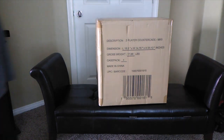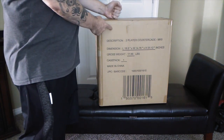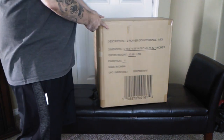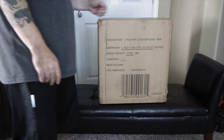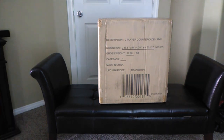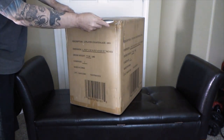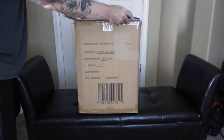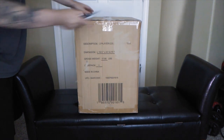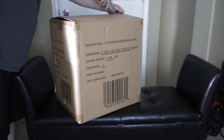Hey everybody, this is Retro Oblivion, welcome back to the channel. Today I have a two-player countercade Mortal Kombat 2 with light-up marquee. Let's open this up and check it out. I finally got one of these countercades — Mortal Kombat is a classic and it's one of my favorites, so glad to get this. It's really cool to be opening this up in front of you all.